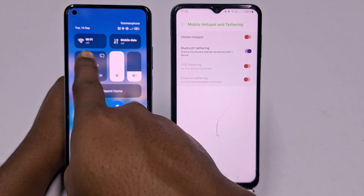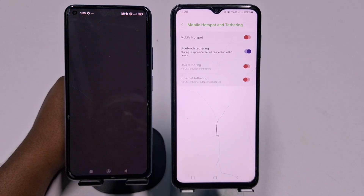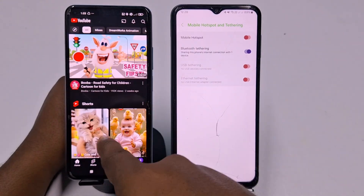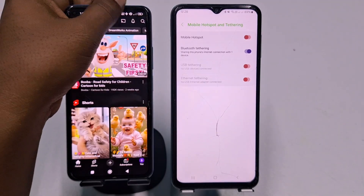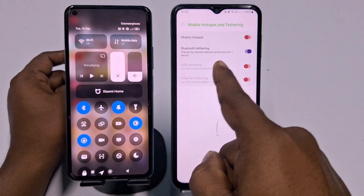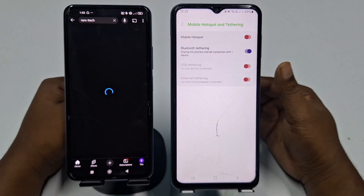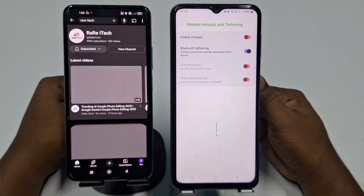Let me go to YouTube on that phone — and you will be really surprised. You can see YouTube is already running, even though there is no mobile data and no Wi-Fi active on that phone. I have shared the Wi-Fi connection from the Samsung using Bluetooth Tethering. That's it — by this easiest process you can share your Wi-Fi through Bluetooth tethering at the same time.